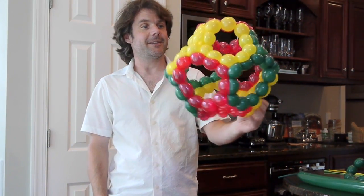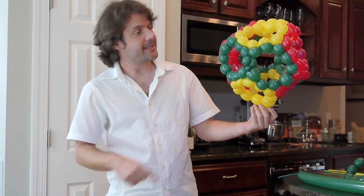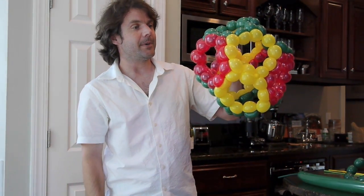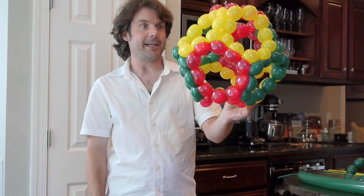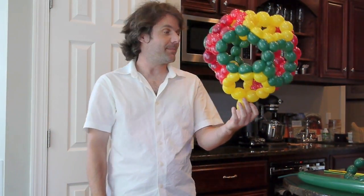Today we're going to make a dodecahedron. This is a regular dodecahedron — you can see these nice little pentagons here. What we have here is a balloon structure made of six different balloons. It's quite fancy, different than my other dodecahedrons. Let me show you how it's made.